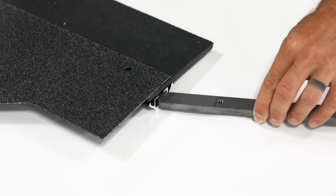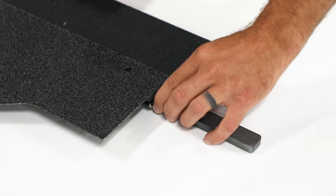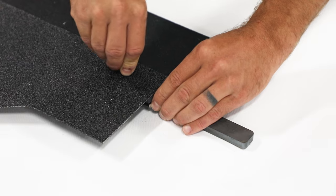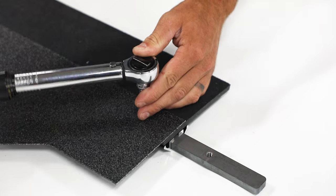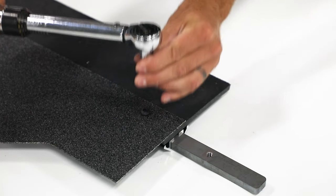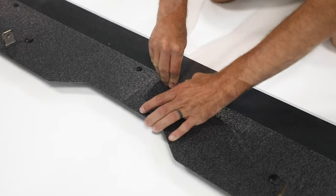Insert joining piece into long slot of stabilizing bar. Align bolt hole and joining piece and secure with bolt. Torque bolts to 100 inch-pounds. Repeat with other half.